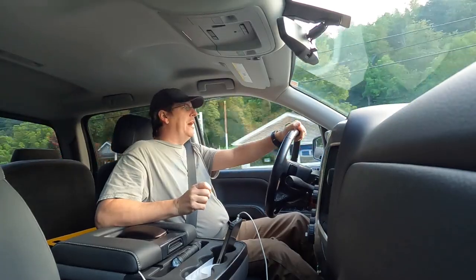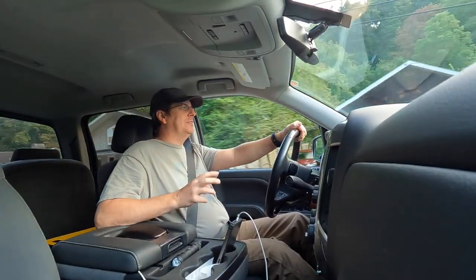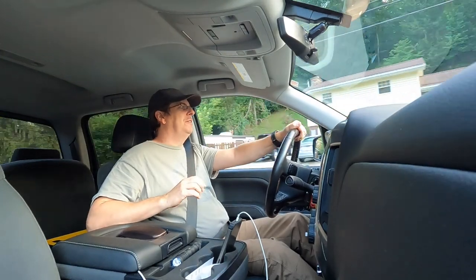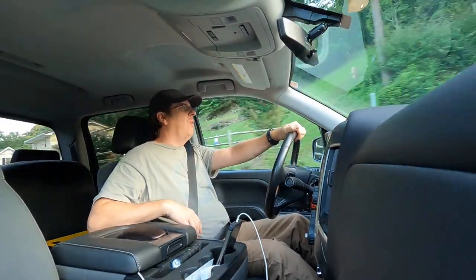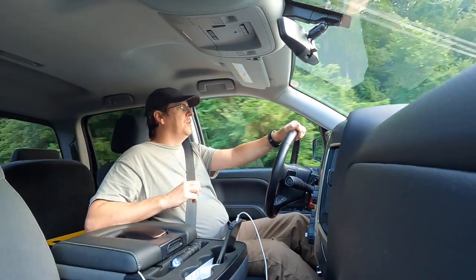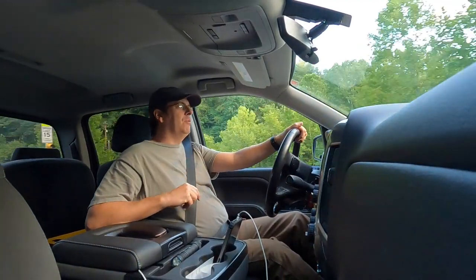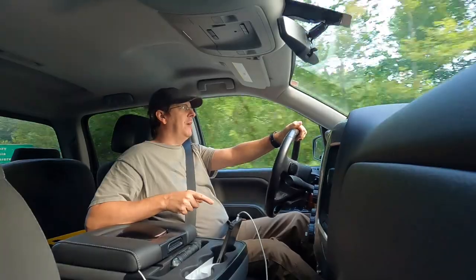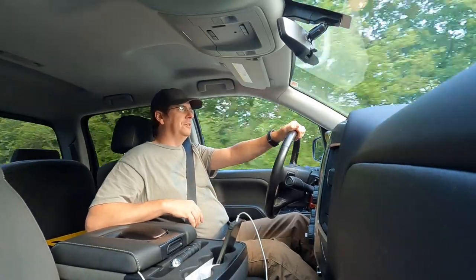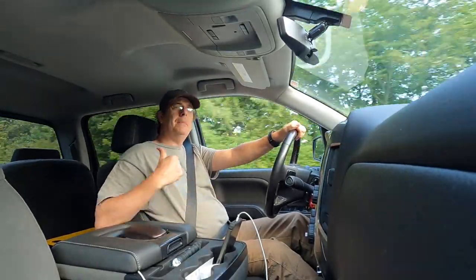Hello everybody, welcome to Red Toolhouse. Today I'm excited to do this video to kick off a project I've been wanting to do for a while. Those of you that follow the channel know what we've got going on. Right now I'm in the truck headed up the road about an hour away to pick up my father, and then we're going to go all the way up to our camp in the mountains of West Virginia. So come along.